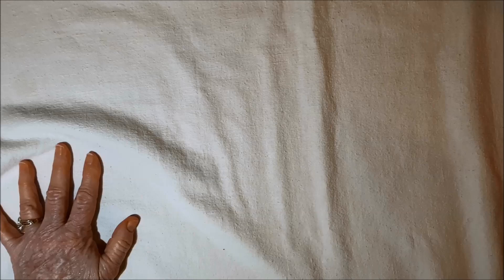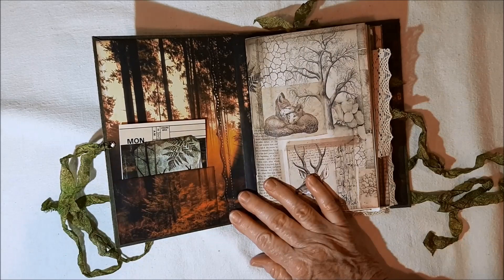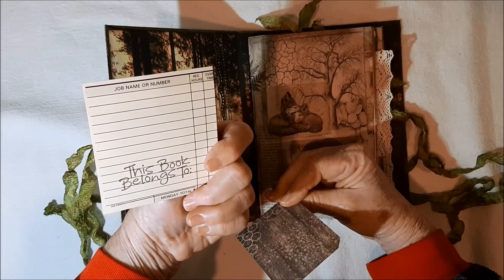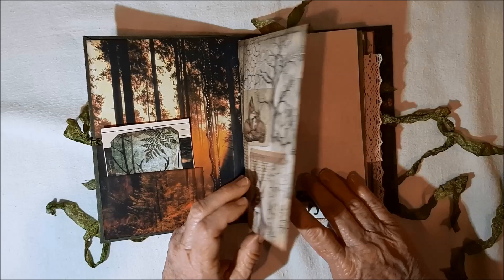Now let's look at the Forest journal. All the same stats as the other one, and I will put all of that down below. Here's the inside of this one. It was the same pad but I used it a different way, so this one's different — it's just got different things in it. There's a deer, there's a moose on 'this book belongs to.' One of those tags coming over here. Isn't that a beautiful scene?